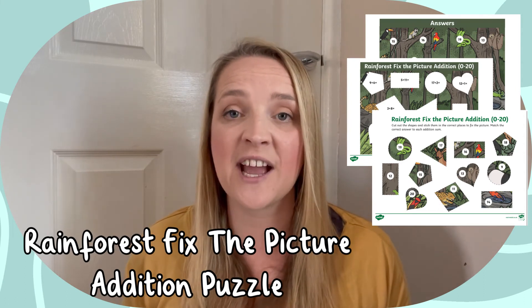I hope you enjoyed taking a look at this Rainforest Fix the Picture Addition puzzle, and remember to go and check out some of our other lovely resources and lesson videos on the Twinkle website. I'll see you next time!